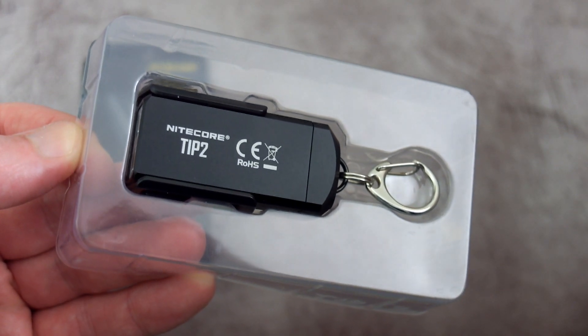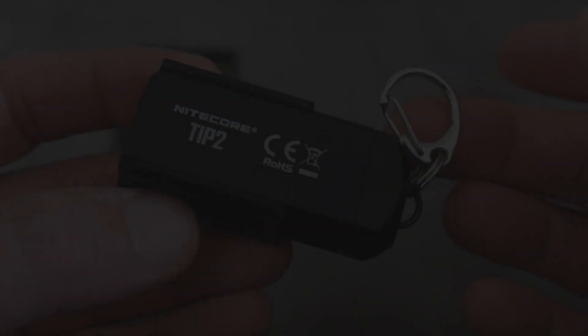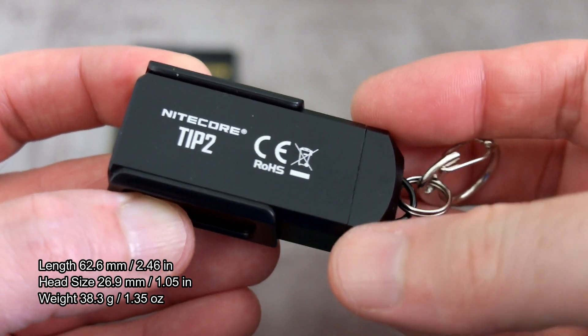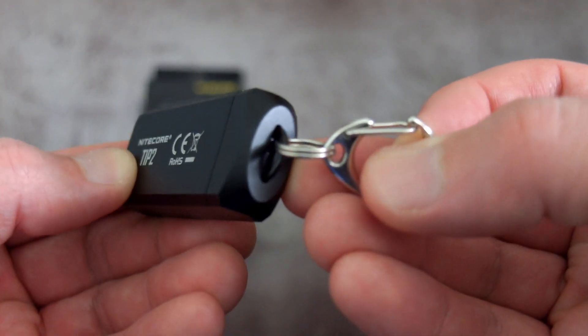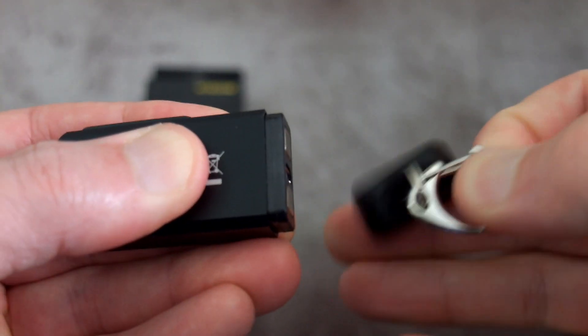This is how it looks in the box. There's nothing else included — the keychain is already attached, along with a user guide and warranty card. The chain does tend to stick to the bottom because that's where the magnet is. The overall size of the Tip 2 is only slightly larger than the original version, and you can see the ring on the end.